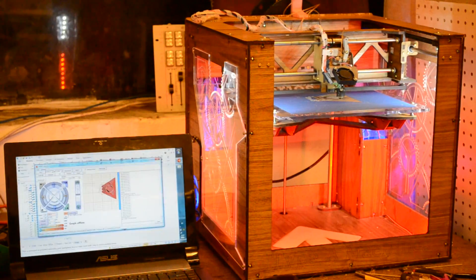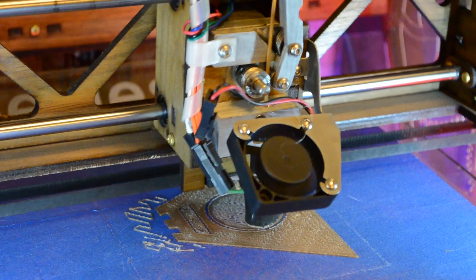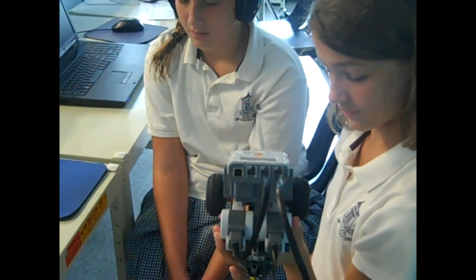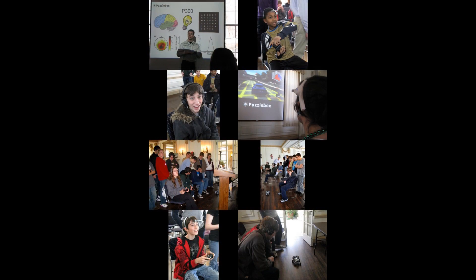During the design of the Pyramid, we used a high-resolution 3D printer from Type-A Machines to quickly realize and modify our design. Puzzle Box Orbit is a toy as well as your introduction to neuroscience. Our software has already been used in classrooms across the country to help students control LEGO Mindstorms robots and practice focus and concentration exercises.